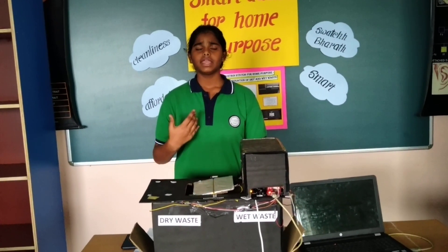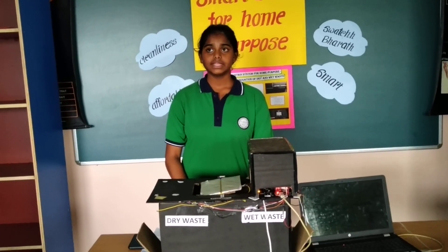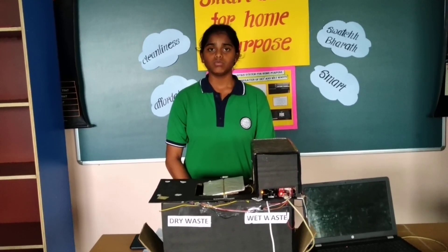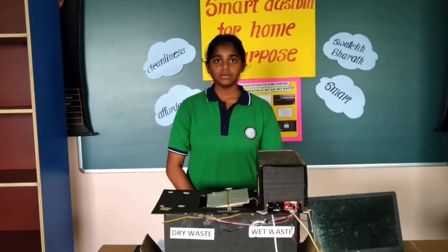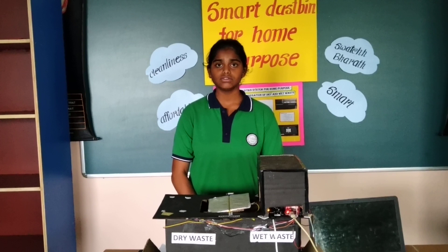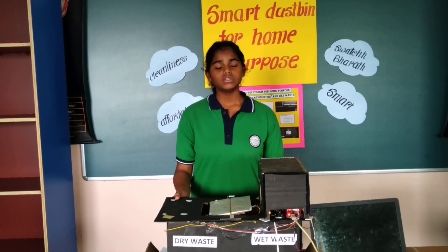India is generating 60 million tons of waste every year, in which 50% are collected and 50% are processed. India is in the third position in plants and greenhouse emissions. So I have come up with a solution which can segregate dry and wet waste.